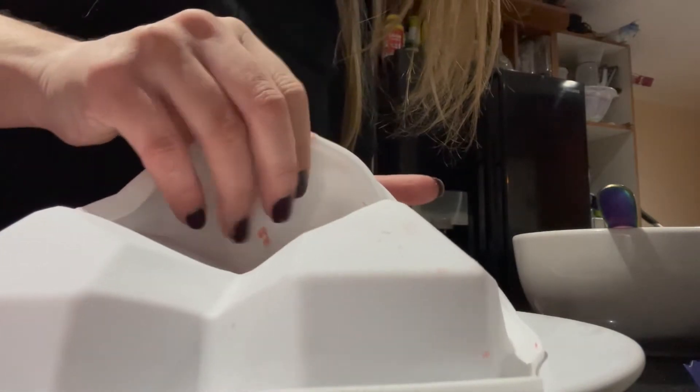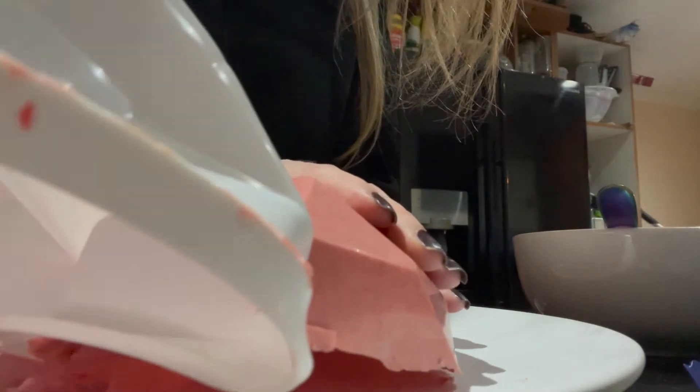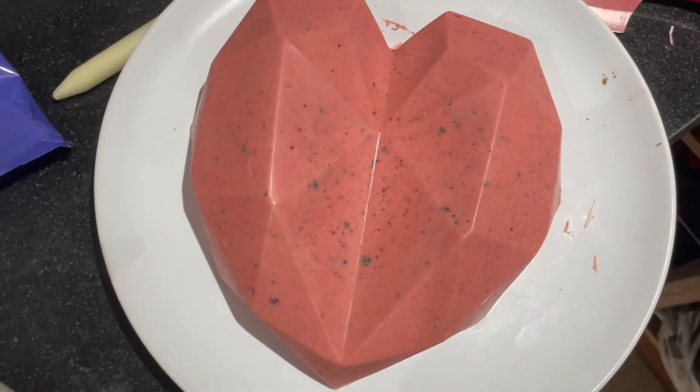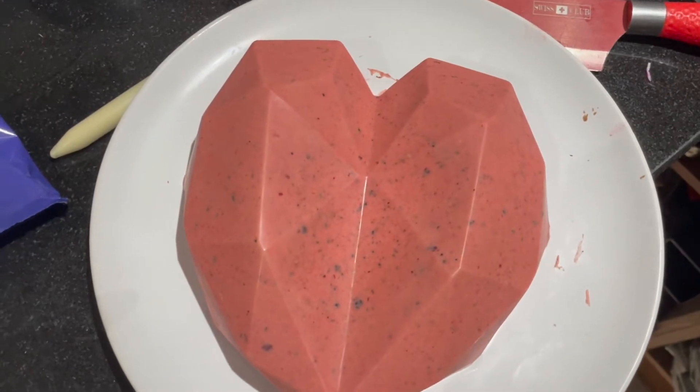Oh my god, oh my god — this is a disaster! Oh my god, it's so messy!